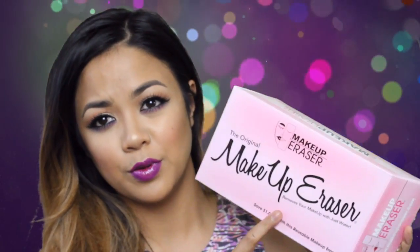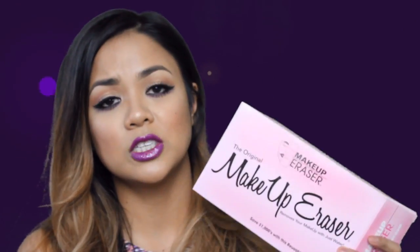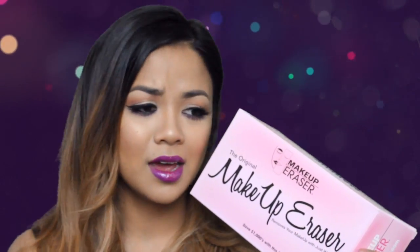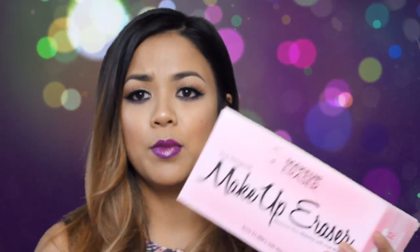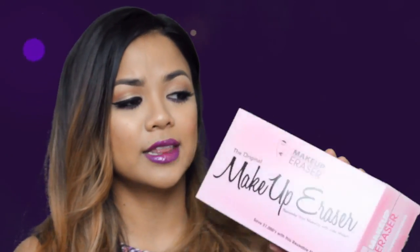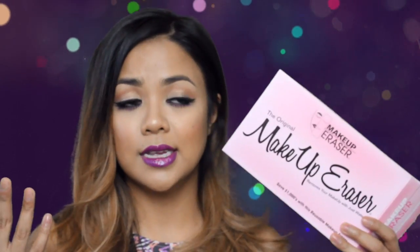I'm going to be doing a review for the original makeup eraser. Even though this was sent to me, I still want to do an honest review because I've seen so many mixed reviews about how it works or how it doesn't. I'm excited to try this because I really want to see if it works. And if it doesn't, that's okay too.